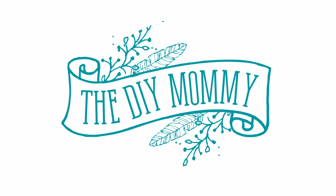Hi everyone, it's Kristina from thediymummy.com and today I want to show you how I reupholstered our dinette cushions in our DIY camper.